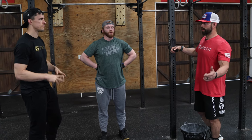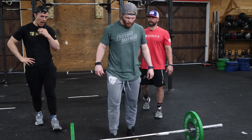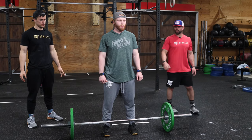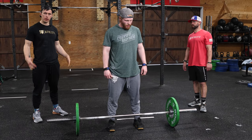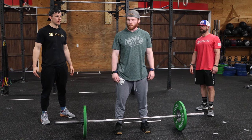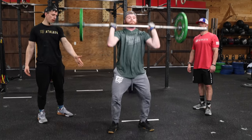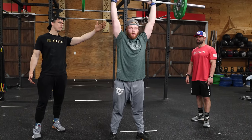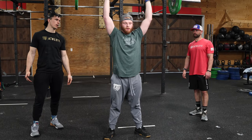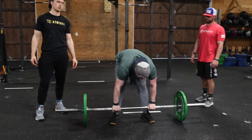Back to the barbell on the thrusters — drive with the legs, take the shoulders out of it as much as you can because we have bar muscle-ups coming up. Keep that grip nice and loose — probably open-hand grip the whole time. Like any thruster, keep your weight in the mid-foot, drive with the hips. This is going to be a very shoulder-intensive workout, so hopefully that bar is weightless by the time you totally stand up to save those shoulders as much as possible. If you're going sub-10, you've got to keep the thrusters unbroken the whole time.